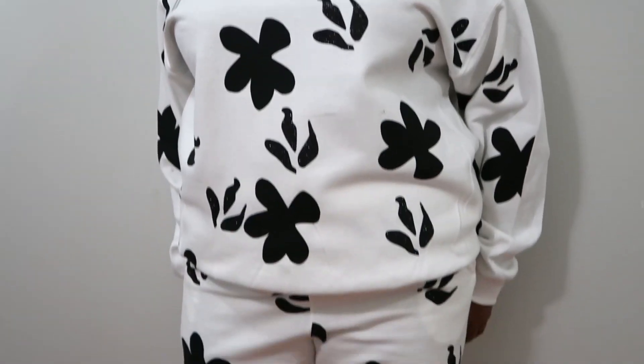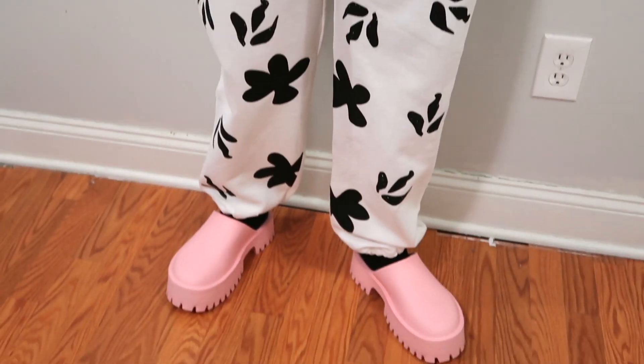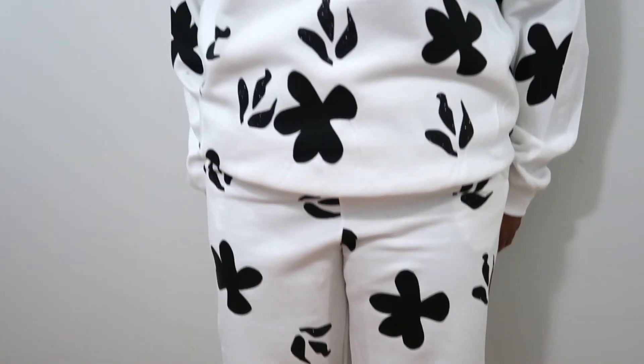So guys, I never did anything like this. I wanted to see how much vinyl it would take, how much time it would take, if this is something — a design that I could make myself. And I did all of those things. I made the design, cut out all the shapes, and put it together. I'm going to show you a tutorial on how to do this. It was so easy. I think that you guys could do this for yourself, for your friends, or even start a small business selling matching sets. So without further ado, let's get into the video.